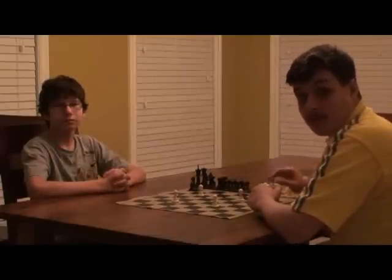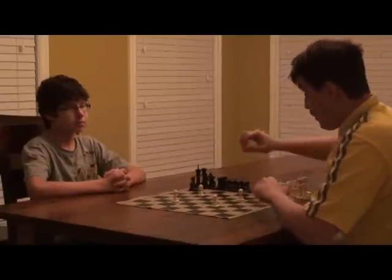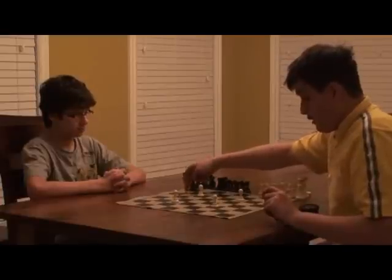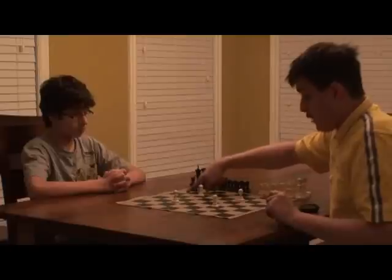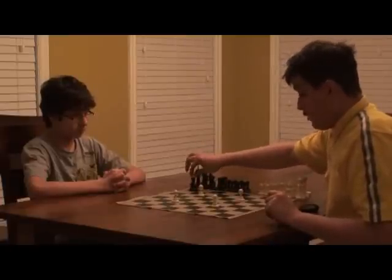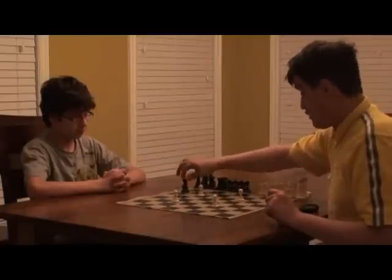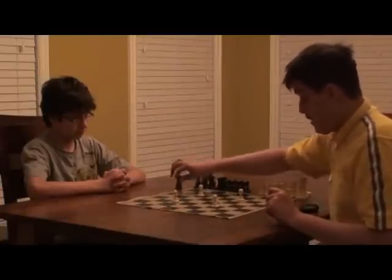When me and my student do the Black Knight the first time, I show them how to do the first two squares. So it usually goes like this — I'm trying to get to this square. From a black square to a light square, it's going to be an odd number of jumps: one, two, three. And then I get to this square. Then I just tell them to go backwards — here, here, here, here, there.